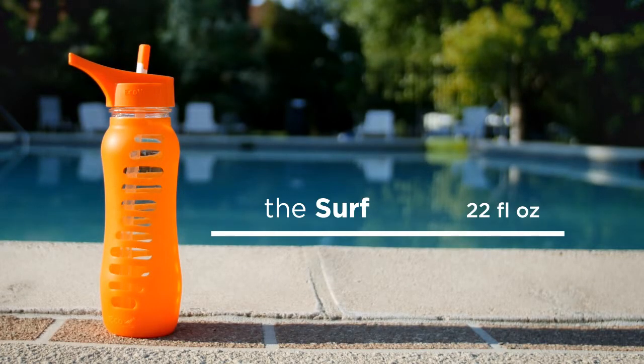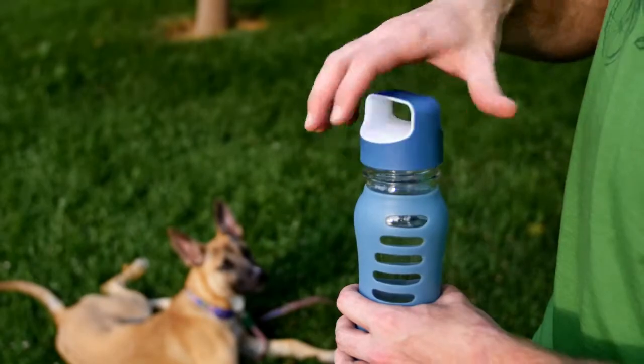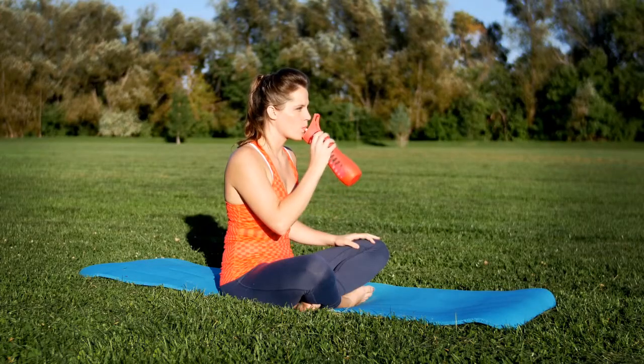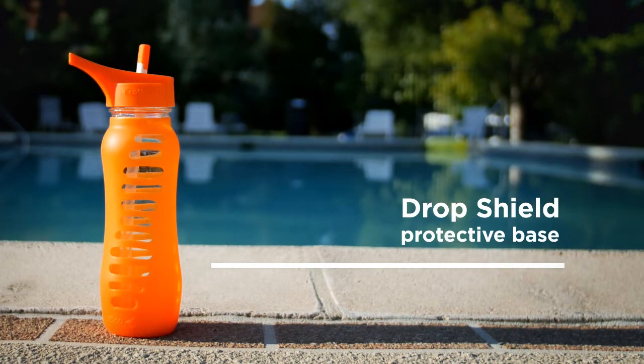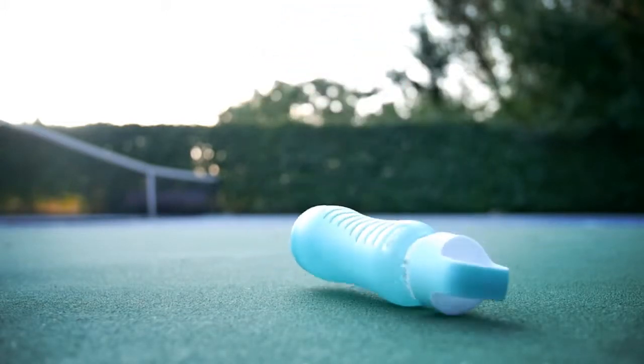The Surf by Ecovessel is made with recycled glass and is protected with a durable silicone sleeve. It's available in loop top or flip spout. The Surf features drop shield technology that protects from drops and falls. The purity of glass and the durability of silicone come together with the Surf.